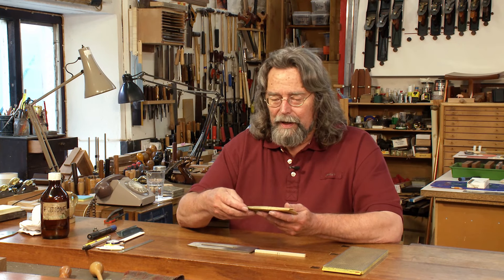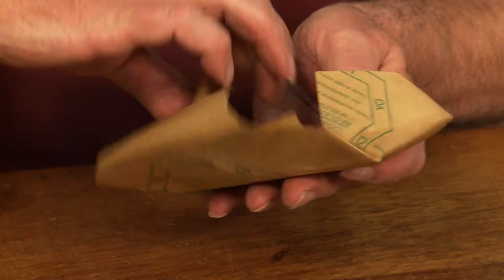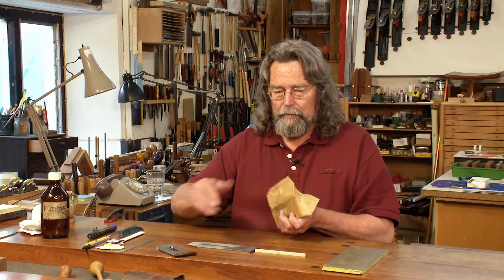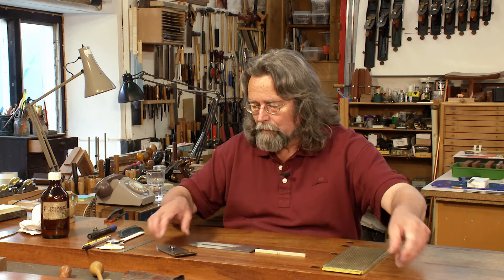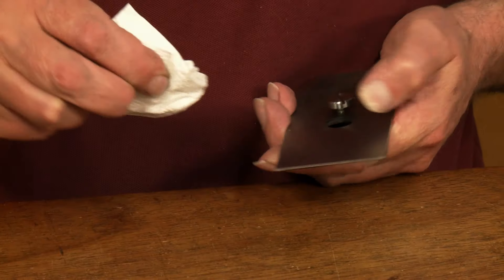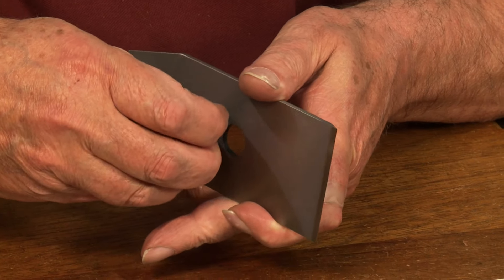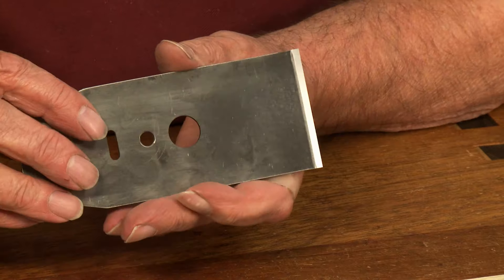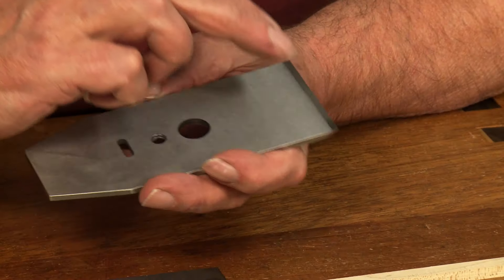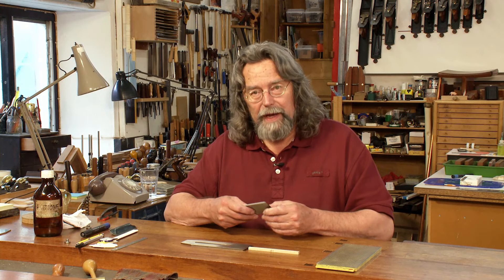This is a new one — let's have a look and see what we've got. This style was introduced by Lee Nielsen a number of years ago. They call it the new improved chip breaker, and I like the design a lot. Under the front edge here we have a lip which has clearly been machined. The front edge of this lip must make perfect contact with the prepared back of our blade.